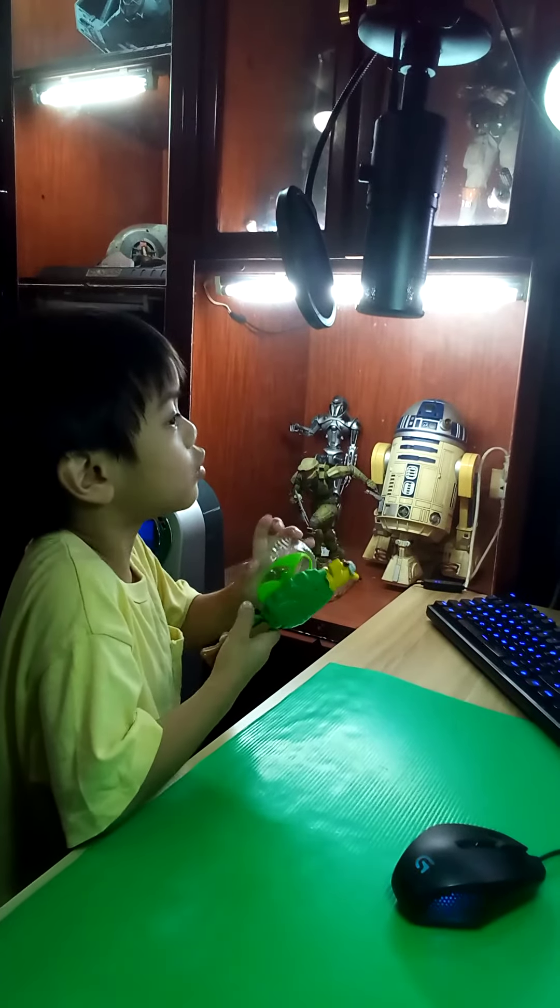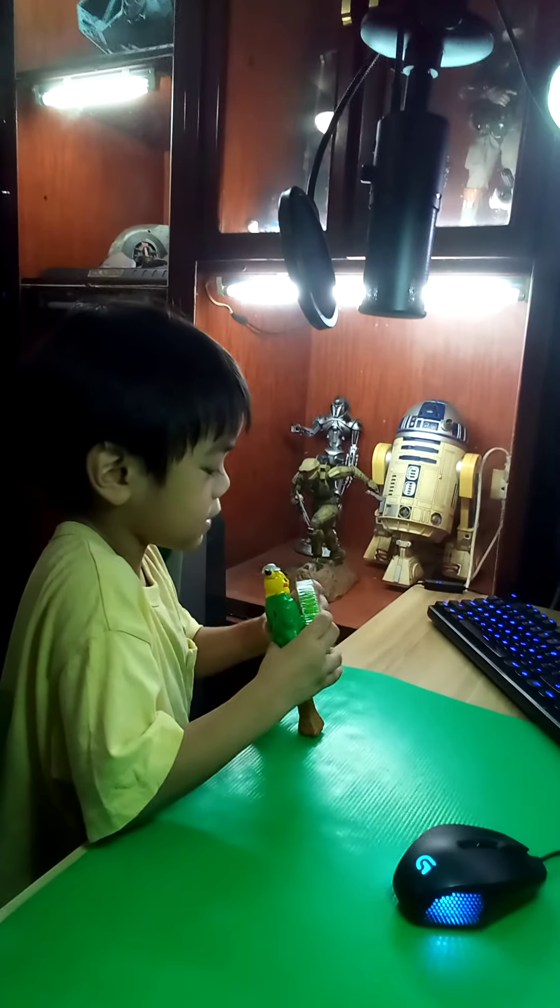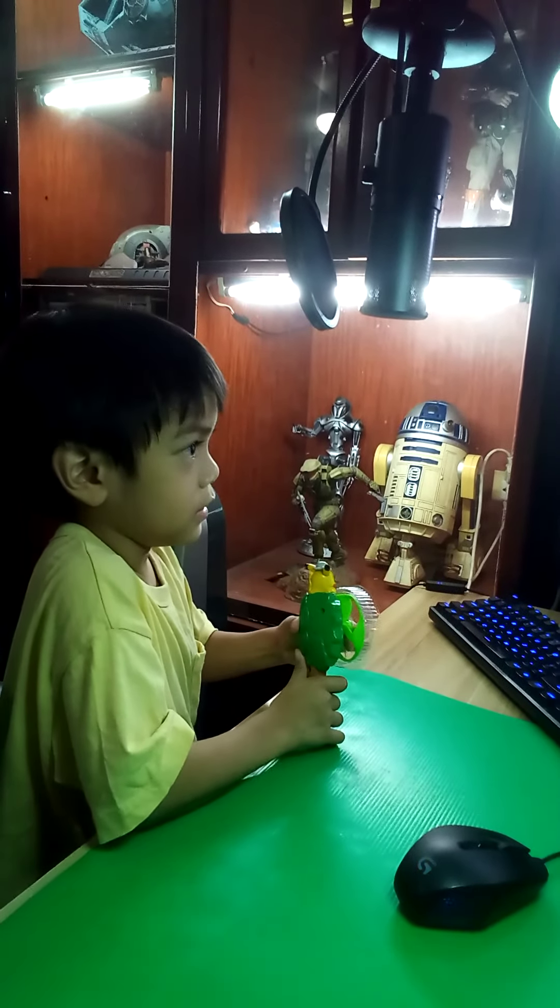And I also have a Pikachu compass, but I don't know where it is. A Pikachu compass? Yeah.